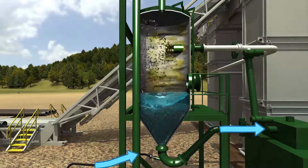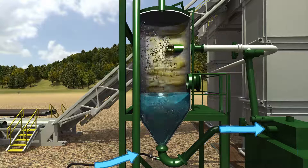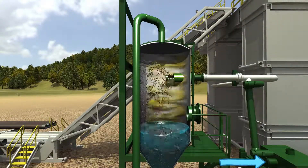A two-inch line that injects water in the flowline in front of the shale gas separator acts as dust kill and wets fine solids so that they can precipitate to the bottom of the separator.